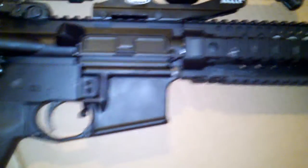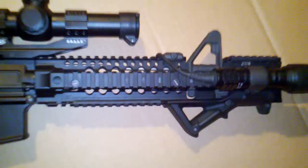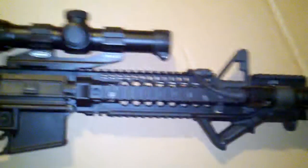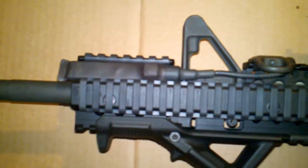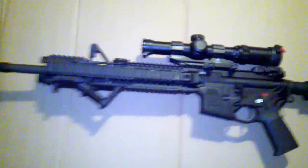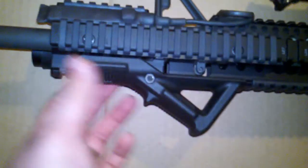It also came with a Magpul trigger guard and the MOE handguard. This is a carbine-length gas system. What's on here now is a Daniel Defense carbine-length gas front sight post on a 12-inch rail. I like it because I'm a bigger guy and it lets me use that extended arm technique very nicely. You can also see the Magpul AFG — this is the first iteration with the wings on it.